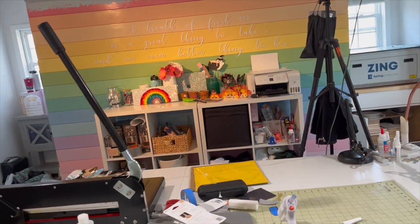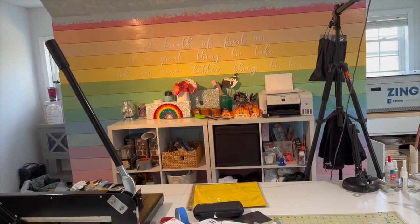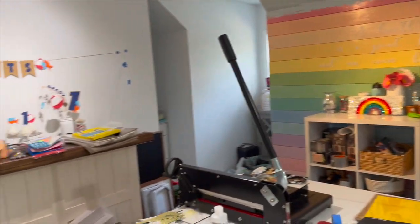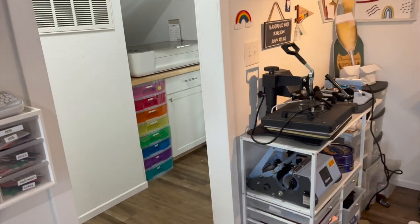So in my Craft Castle, I made this ombre rainbow shiplap wall at the beginning of last year, and I have a ton of leftover paint. So that has nothing to do with what I'm about ready to show you.